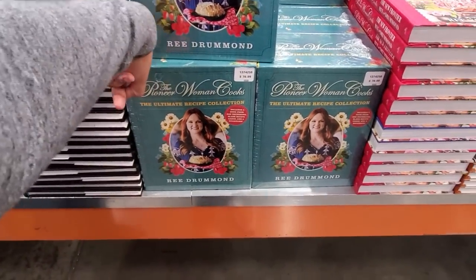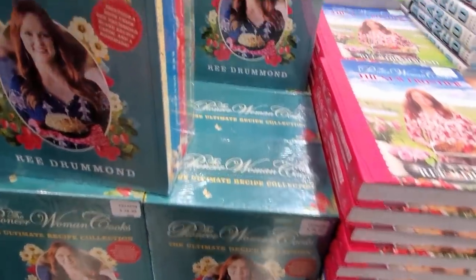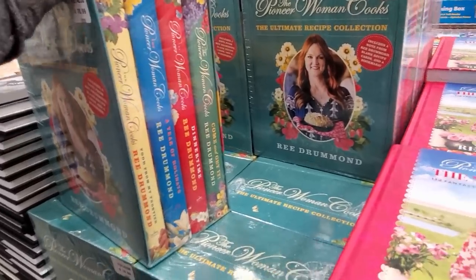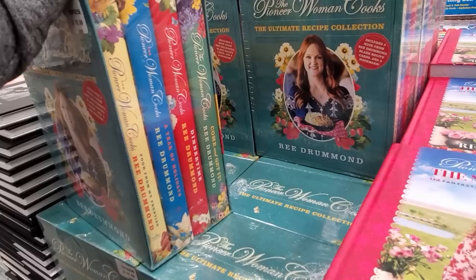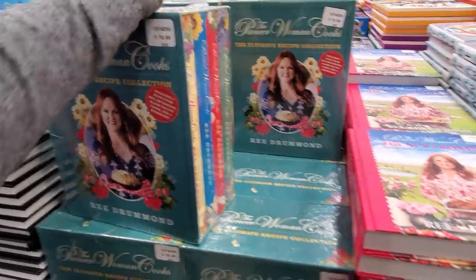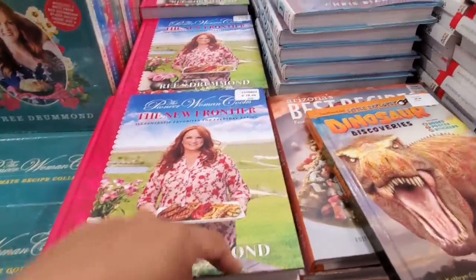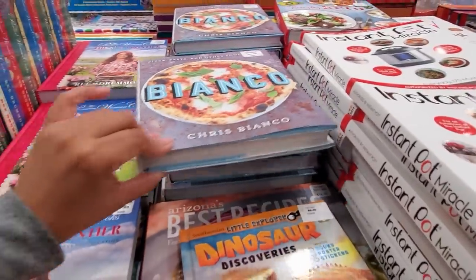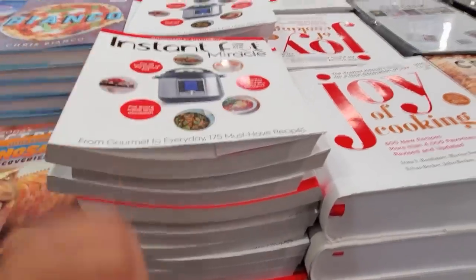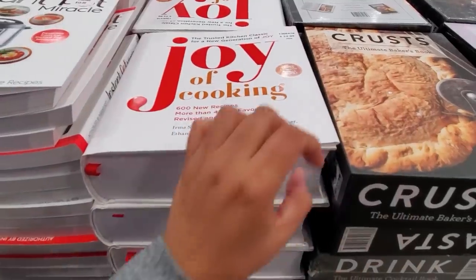You can buy the Ultimate Recipe Collection by the Pioneer Woman for $4.77 — you get four books: Food from My Frontier, A Year of Holidays, Dinner Time, and Come and Get It. There's also a single book for $18.99, a pizza book, an Instant Pot book, and Joy of Cooking with 600 new recipes.